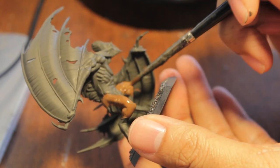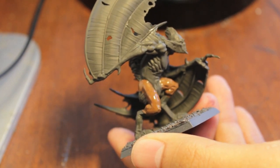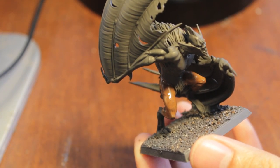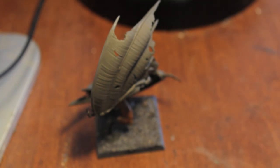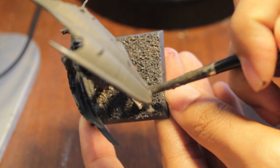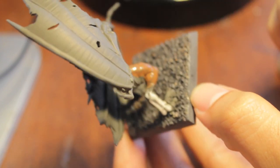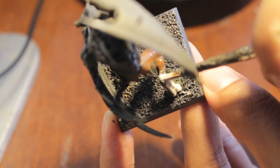So that looks good. You can get started on some of the skin areas now. We're going to be using Deneb Stone and Tallarn Flesh for the rest of the model. Deneb Stone is going to go onto his skin and Tallarn Flesh for the wings. So step three: Deneb Stone onto the body. We're going to start with his legs. Another thing that's going to remain Carroburg Granite is the talons, so be careful that you don't paint over the talons as well.